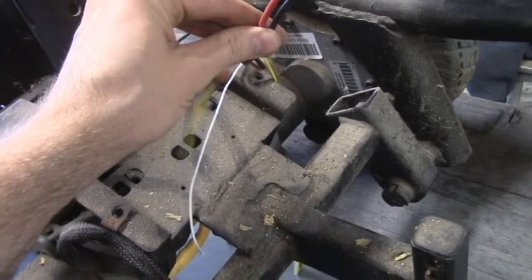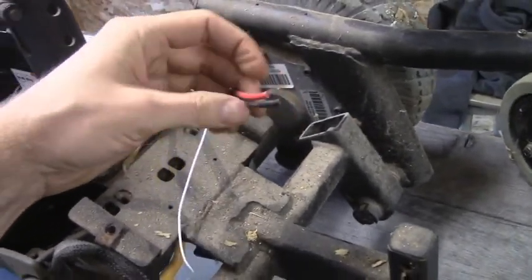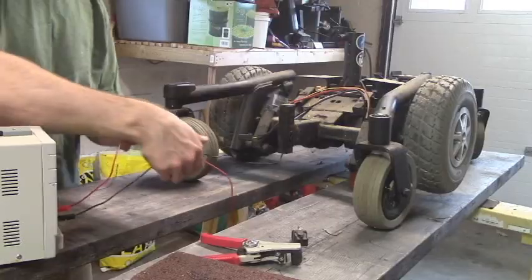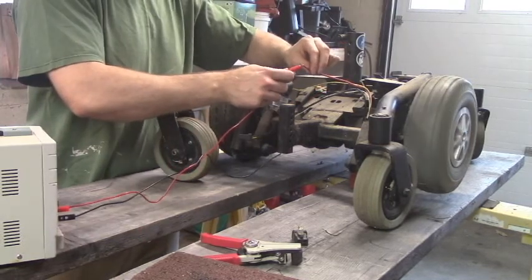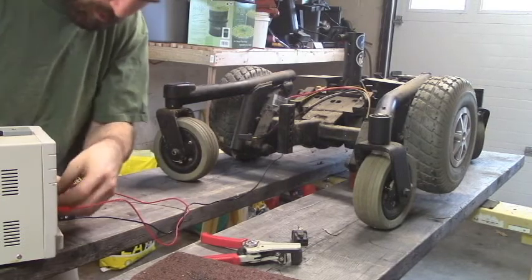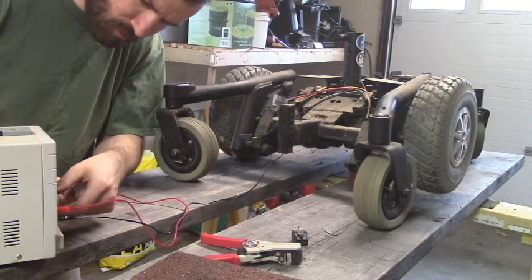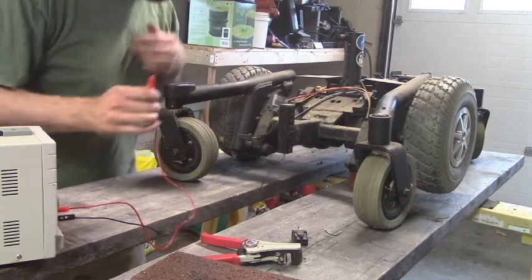On this one I've cut off the connector at the end and now I'm going to strip these down and just test to make sure the motors work. That's 12 volts. Let's go up a little bit more — I think this thing goes to 24. All right, it's 24 volts.